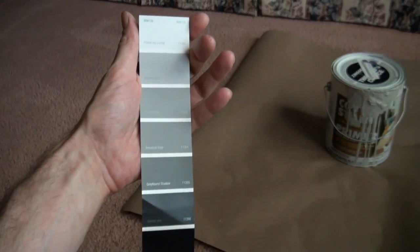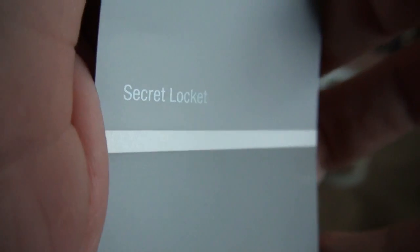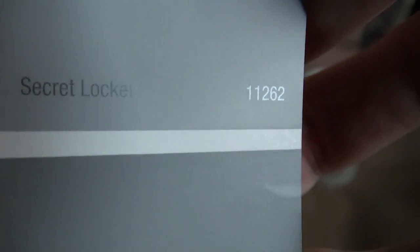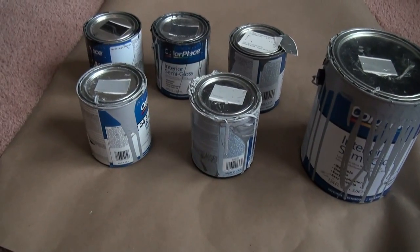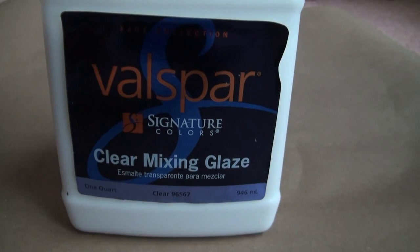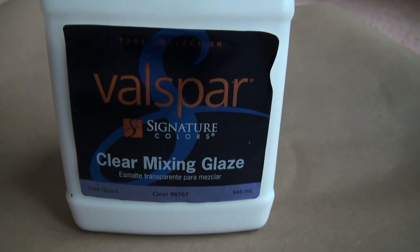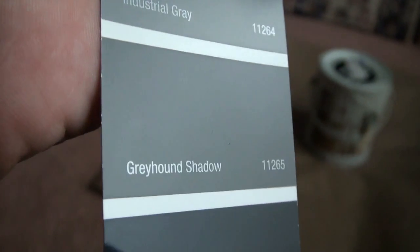By the way, this is the color palette I used. I used every color on this paint strip with the exception of the lightest one, Frozen Ice Crystal. Got the paint from Walmart and used their brand Color Place. I used semi-gloss. I even mixed in some glaze to help it blend better. You may not really need to use the glaze — I think it helped a little. You can play around with it.